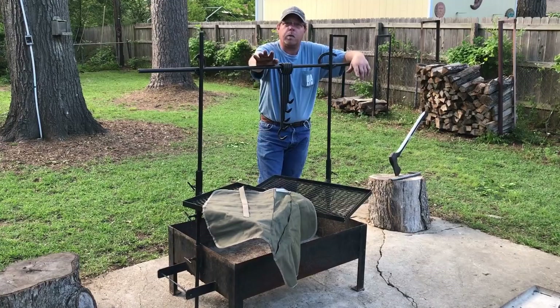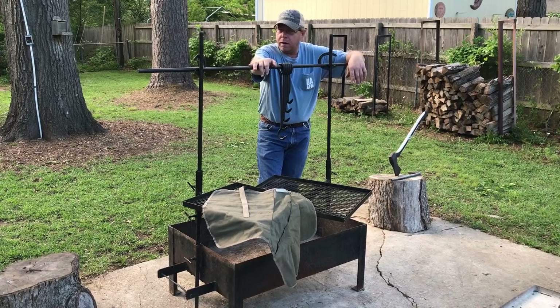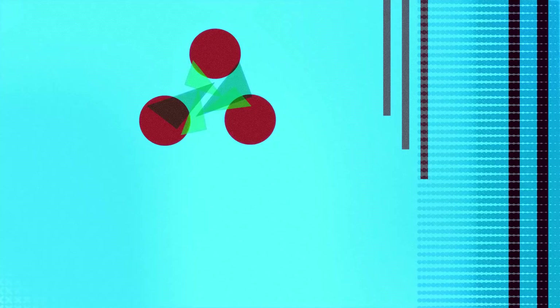I hope this video helped anybody out that wants to make one. I really love this setup — it actually works really great for me. All I can say is go out and cook something, and don't forget: there ain't no loving like Dutch oven loving.